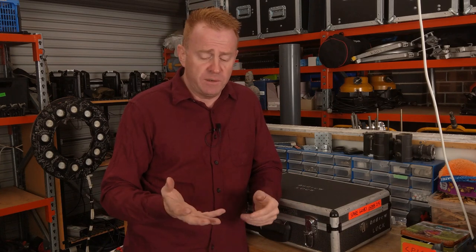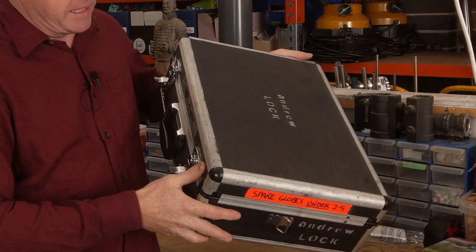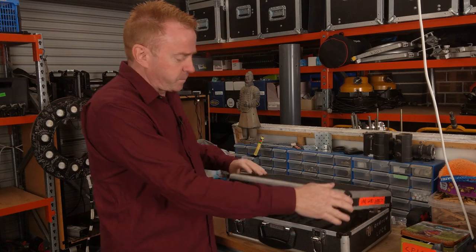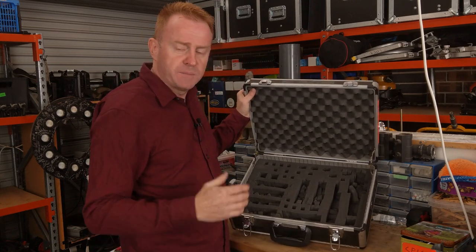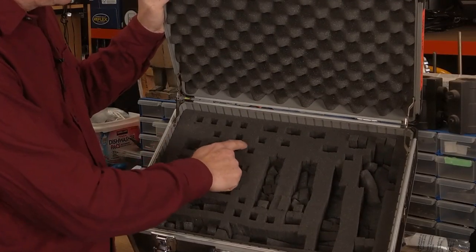If you've got a lot of globe stock to keep track of in your vehicles it can be quite difficult. Here's what I used to do back in the day when I had lots of lights using lamps. I've got two lighting vans, so I had to keep track of lamp stock in those as well as in rentals. This is the old spare lamp kit from my large lighting van — from about three years ago. Back then I had somewhere between 50 to 60 lamp heads using globes in that one van, and I had 32 spare lamps in this kit — everything below a 2.5k HMI, with every single hole representing a globe.